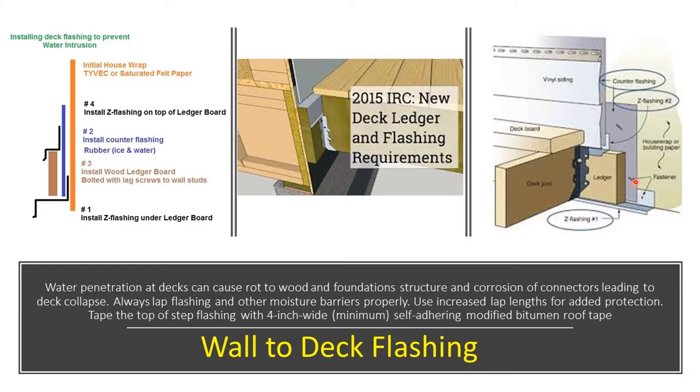The ledger board should be attached and secured to the wall studs, not to the actual plywood. It will go through the plywood, but we want to make sure we fasten this ledger board to the wall stud. Then we want to see a Z-flashing — we call it Z because from a side view it looks like a Z.